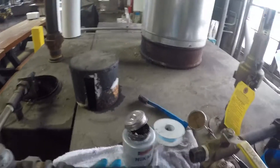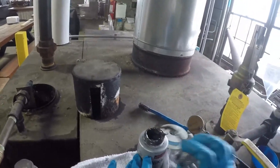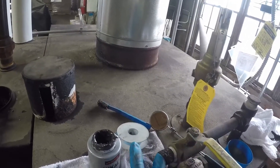Alright, we got our threads on both sides cleaned up — clean enough — and we've got anti-seize. We do not want our anti-seize inside of our pipes.